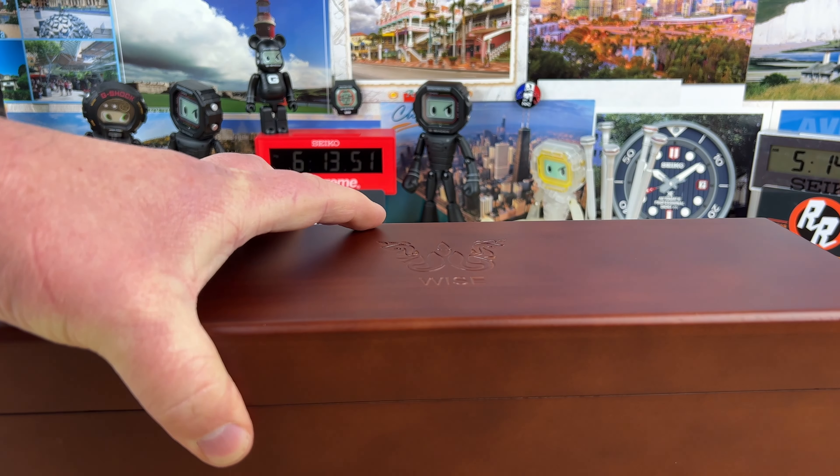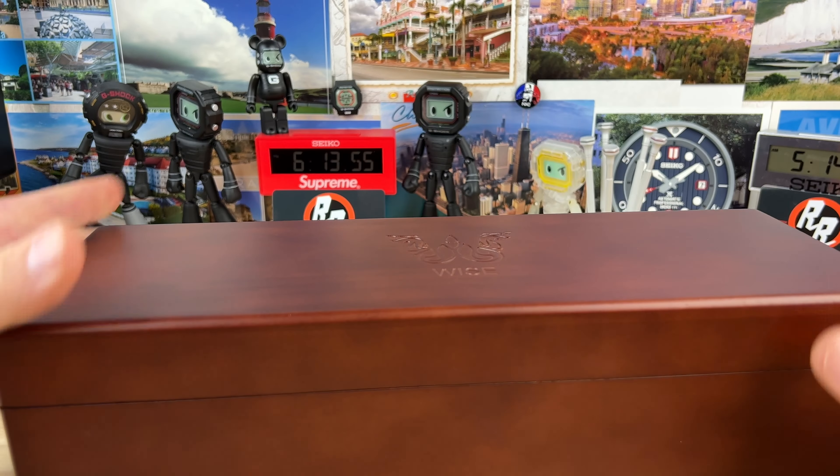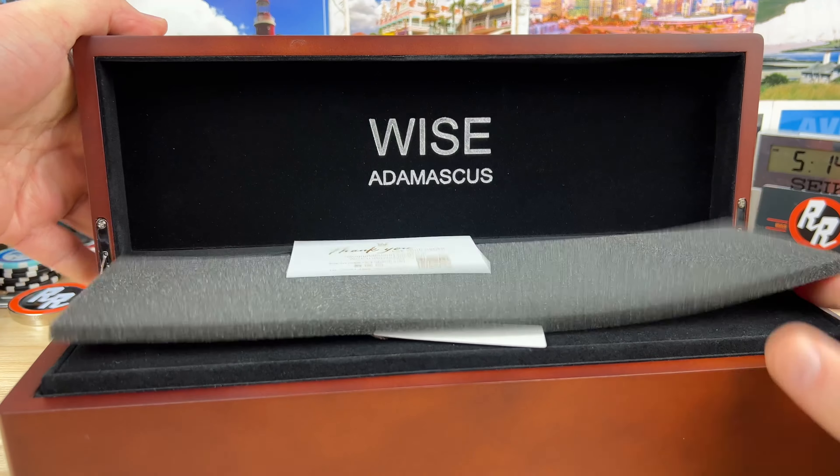Nice wood box — I like that. That's always nice when you have an awesome presentation like that. So that's pretty cool. Let's pop this bad boy open.